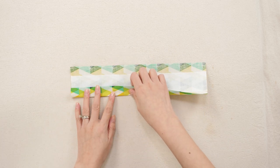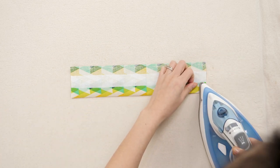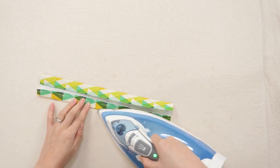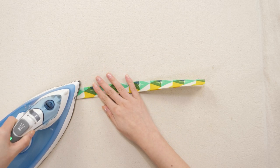Use the edges of the interfacing as your guide for folding the fabric in toward the center and pressing again. Now fold that in half, lining up the long edges so they're even and flush with each other. Press well.